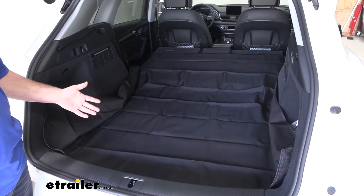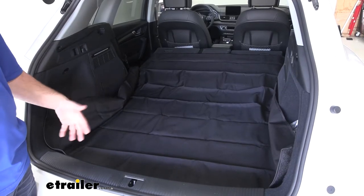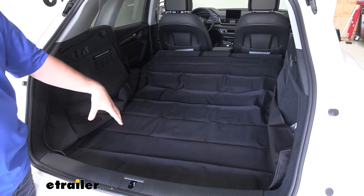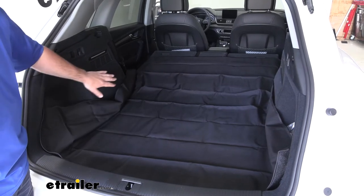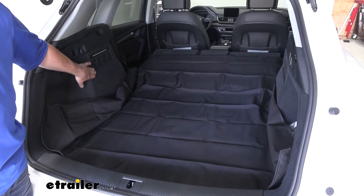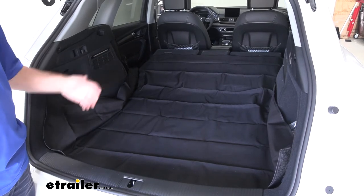Another great use for this is, say we want to take our dog somewhere — we can fold our seats up and it'll cover the back of the seats and keep the dog hair on the mat. We won't have to worry about it getting on our carpet, because if you have a dog, you know dog hair getting caught in the carpet is a little hard to get out.